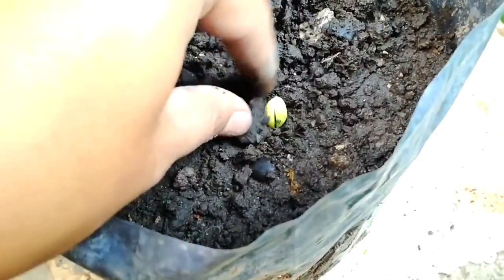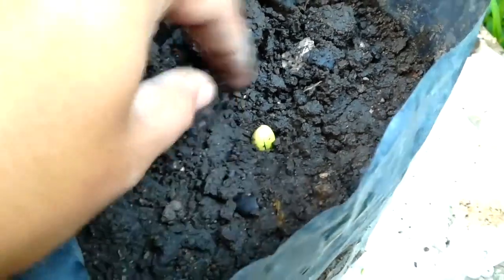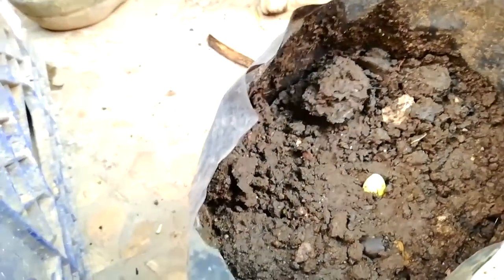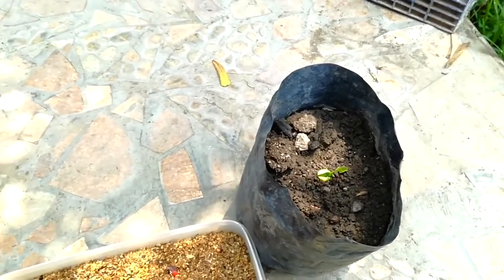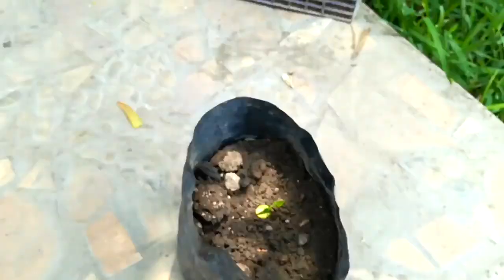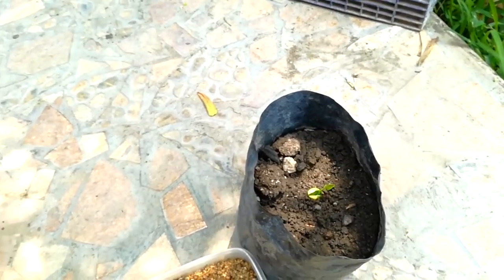Look at this beautiful seed. It is now fully green - the red part is now gone. My seed is already getting green and growing some leaves. This germination is a success, guys! This is the way you can germinate your coral tree.